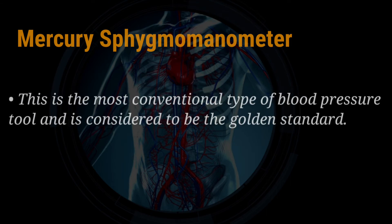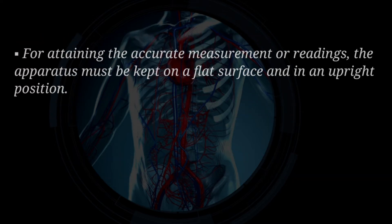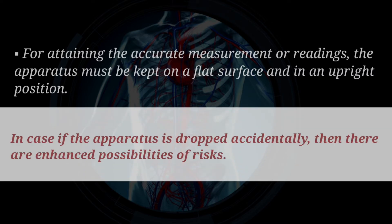Mercury Sphygmomanometer. This is the most conventional type of blood pressure tool and is considered to be the golden standard. This apparatus contains manually inflatable cuffs which are connected to the mercury-infused tubes. For attaining accurate measurements or readings, the apparatus must be kept on a flat surface and in an upright position. In case the apparatus is dropped accidentally, there are enhanced possibilities of risks.